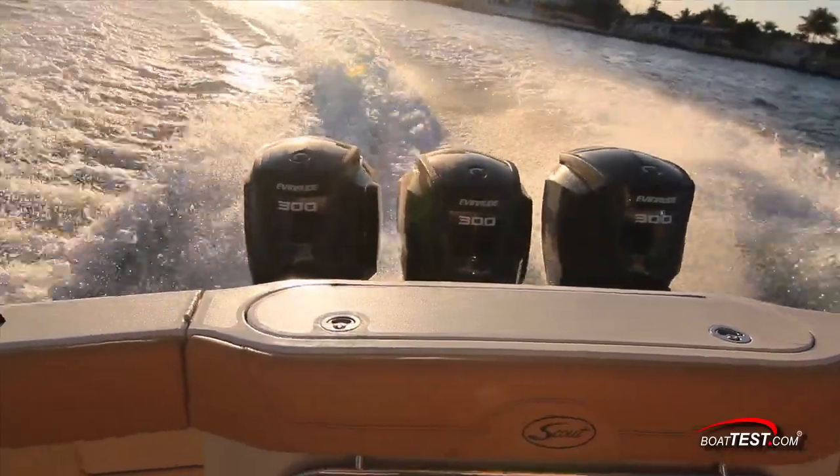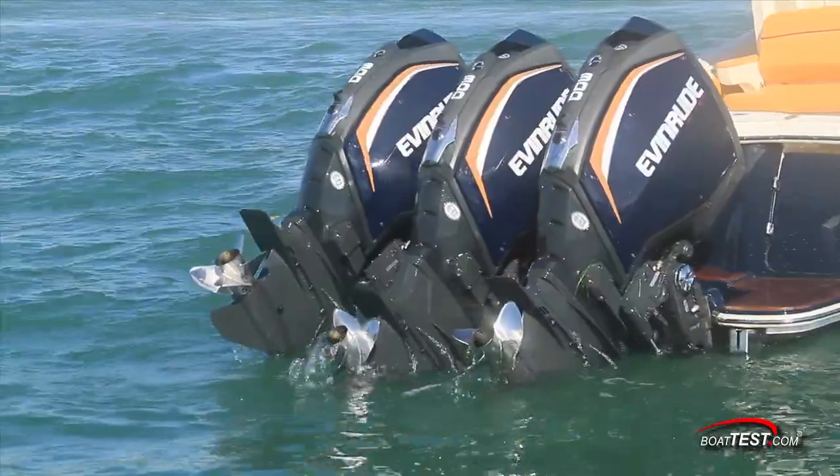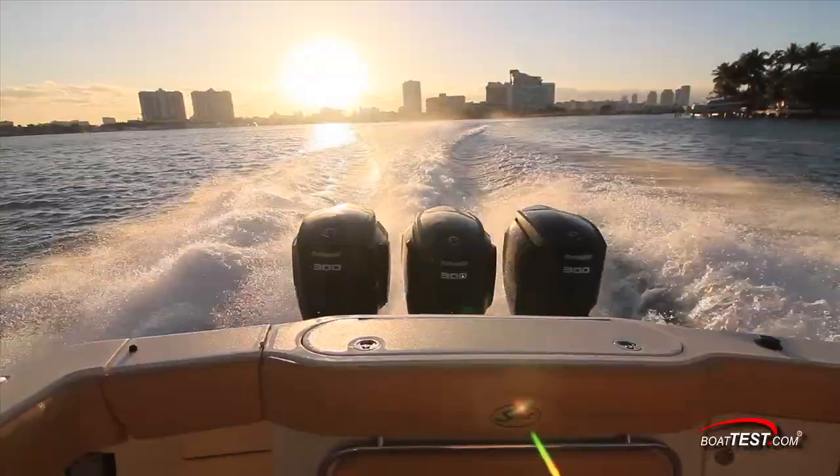We measured better economy and were quite impressed with the new steering geometry and how it should significantly reduce maintenance. And as for the iTrim feature, it works as advertised. That's our full test of the Evinrude ETEC G2 300. For BowTest.com, I'm Captain Steve. We'll see you on the water.